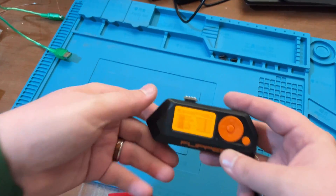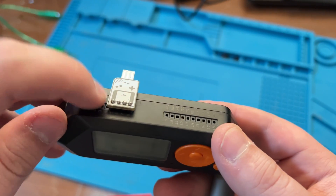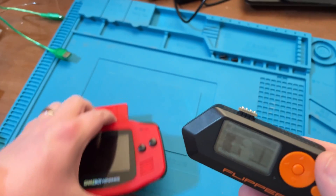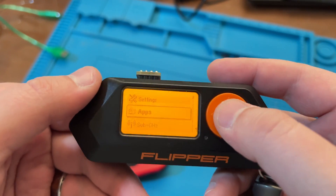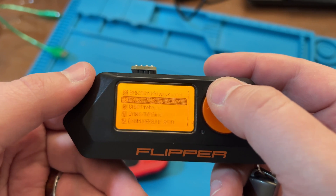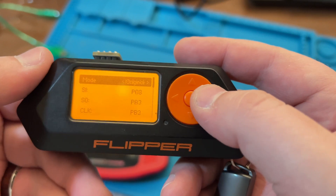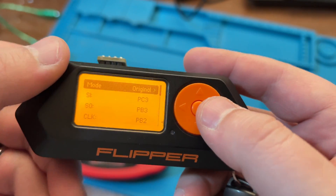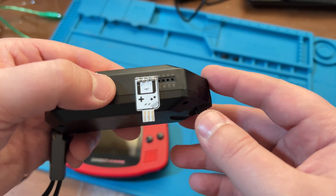All right, so we're back here with the Flipper Zero. I've got it plugged in correctly now. What was going on is I was doing the wrong pin configuration. If we go into Apps, then GPIO, and scroll down to Pokémon, at the bottom there's 'Select Pinout.' We were doing custom, which is not correct. With this board here you want to keep it at the original, which is C3, B3, and B2.